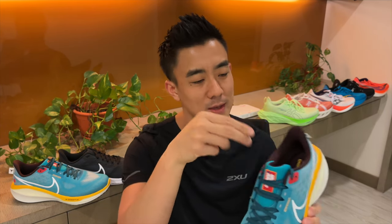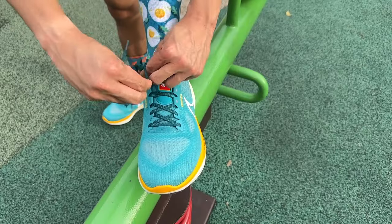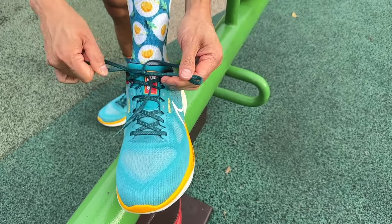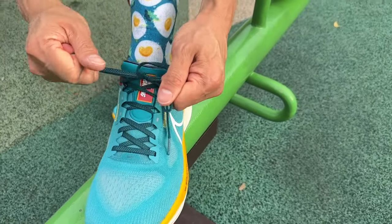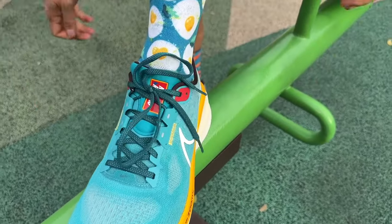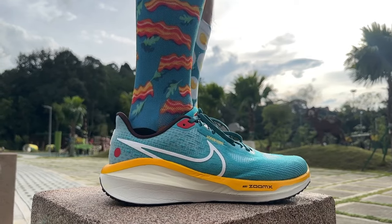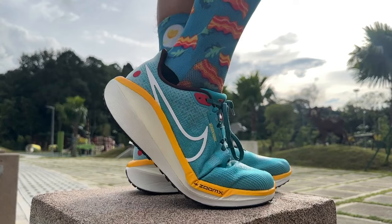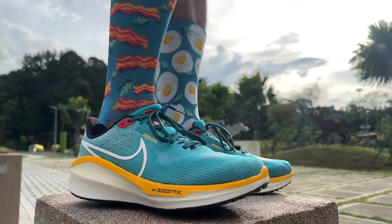The Vomero 17's upper isn't as plush as its predecessor because it has a thinner tongue and less padding in the collar. The tongue is attached to an inner sleeve, so this upper feels warm, and if your feet sweat a lot, breathability might be a problem. The fit is true to size but it's a little bit longer than the average running shoe, so it might feel too big when you first put it on. But it's got a really narrow toe box so true to size is perfect.